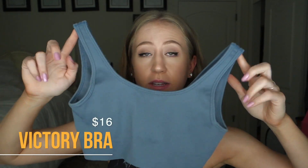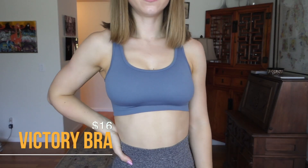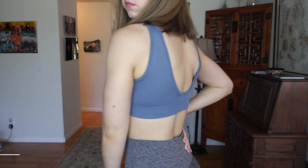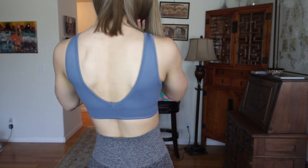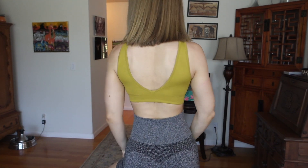Next, we have the Victory Bras. It's basically a simple seamless tank top with a cute little ribbed detail — scoop neck in the front and a little V in the back. It says high support on the website, but it's not high support at all. It's very low support, more of a casual, comfy bralette-style sports bra. You could also wear this as a cute little crop top with some jean shorts.